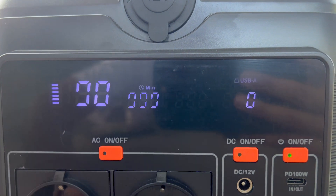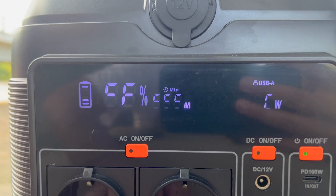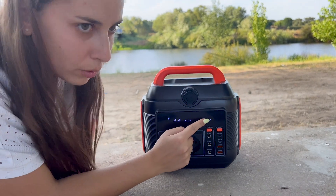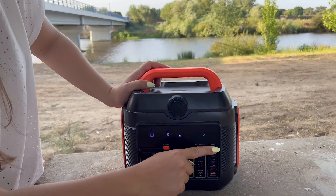It shows the battery level at 98%, and if you're not using it, it switches off to save energy. We've got nearly a thousand minutes of usage. You can also see how many watts are coming out of the portable power station while you're charging something — if you understand watts, the screen makes it very easy to read.